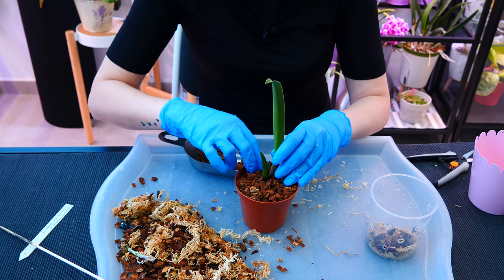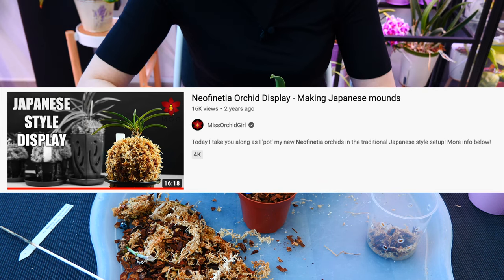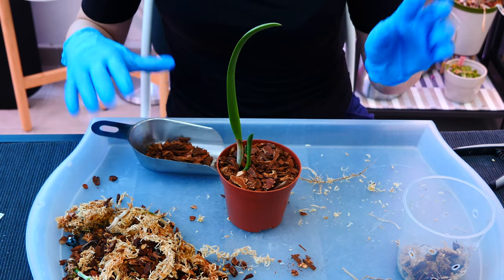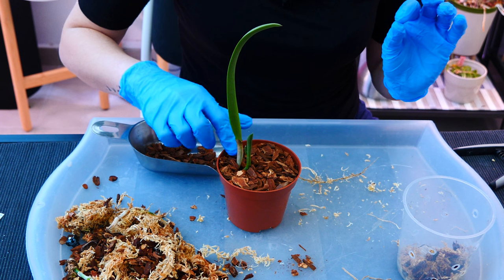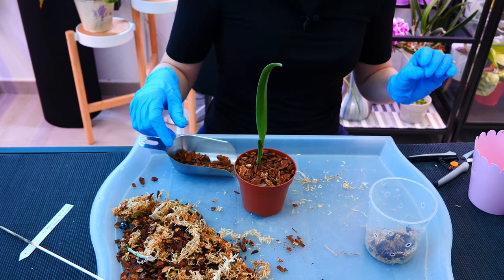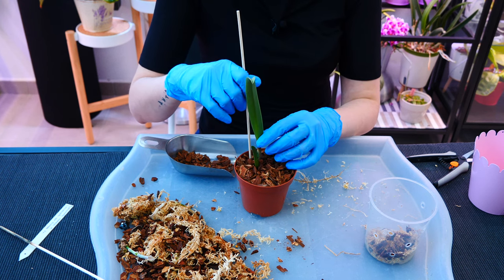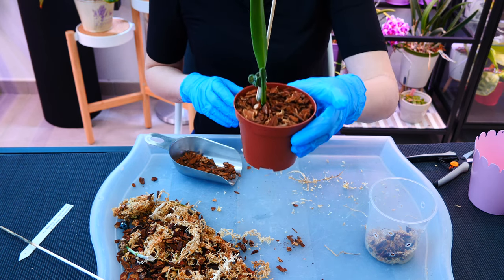Some people leave it open-top and that's fine — think of kokedamas or Neofinetia mounting setups. For me algae happens very quickly, so I'm not doing that. I put enough bark to make sure I don't see the sphagnum moss. My orchid is slightly wobbly since she's not very well rooted. Even though sphagnum moss won't damage new root tips, I do have a bit of bark, so it's a good idea to stabilize the orchid until more roots grow.